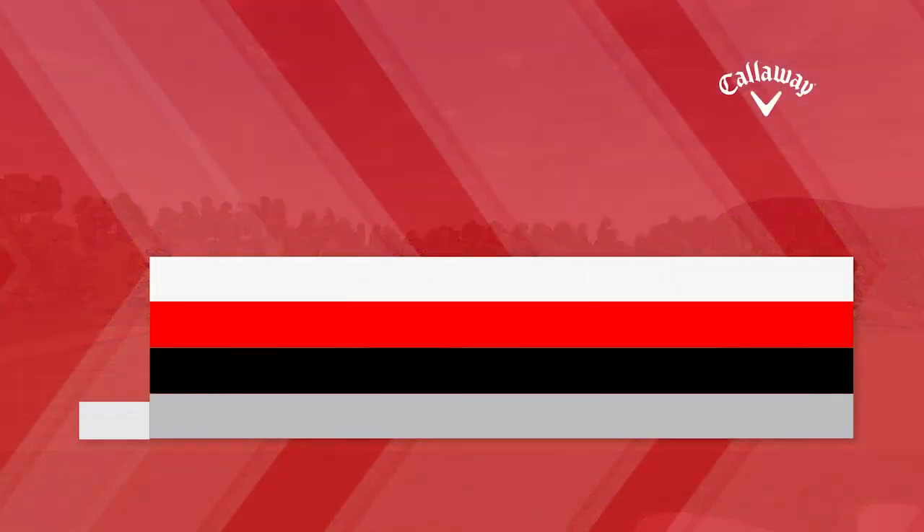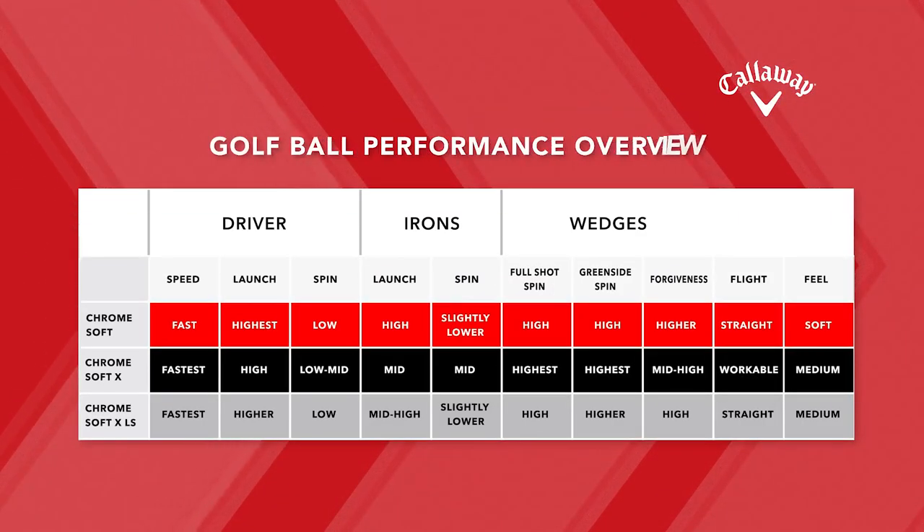With the slightly higher spin rates off the Chrome Soft X golf ball, that's going to produce a little bit more workable shot shape for better players. All three balls felt very good to me. I would say that the Chrome Soft did feel the softest, but both the Chrome Soft X and the XLS felt pretty soft as well.